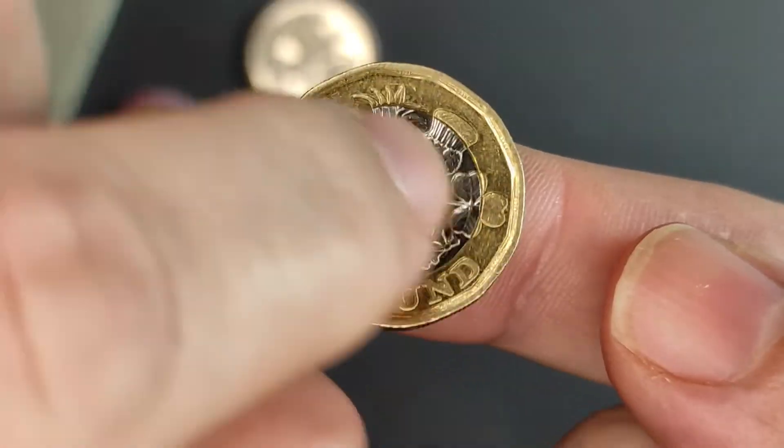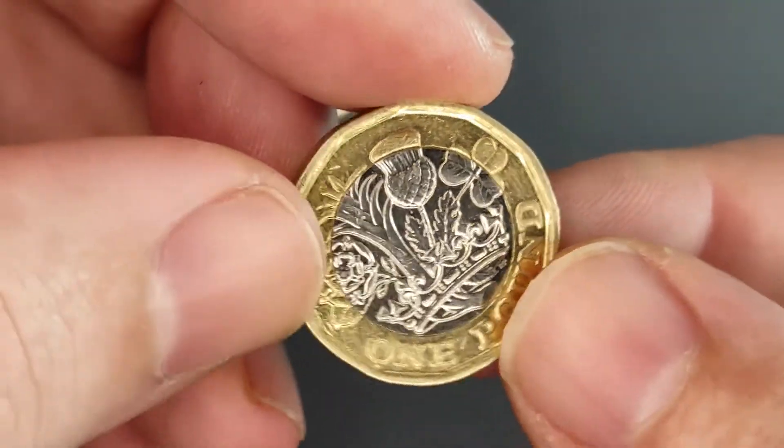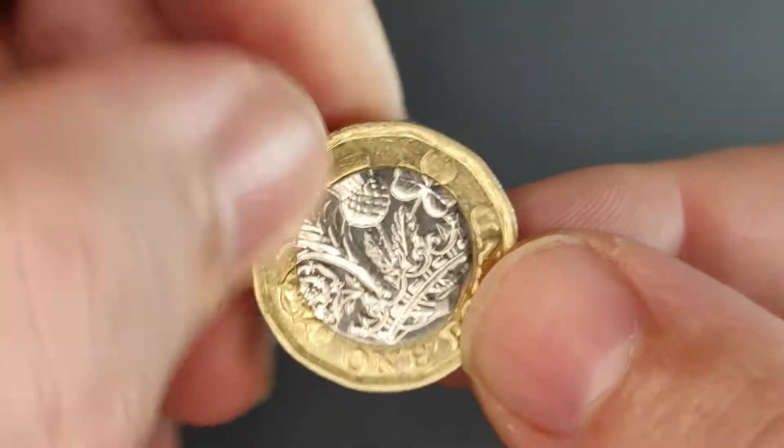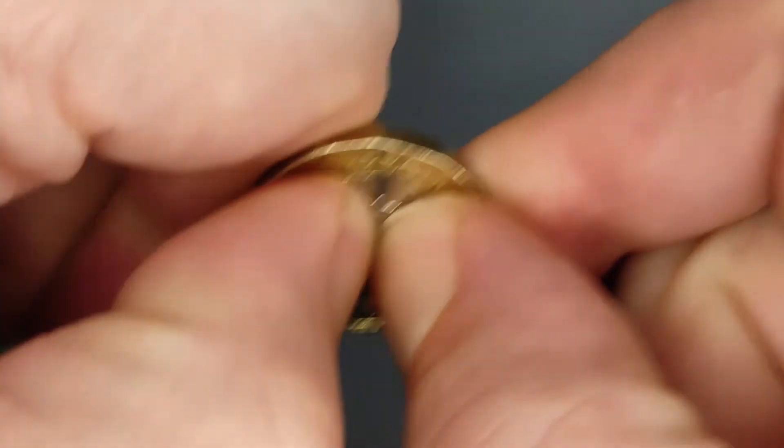And then, as well as imparting the design on the coin, that striking process helps fuse the inner and outer parts. So, you can't really push that bit out the middle — certainly not by hand, anyway.